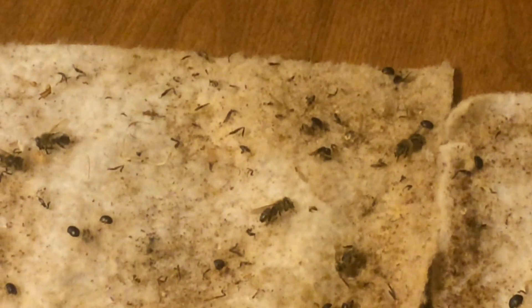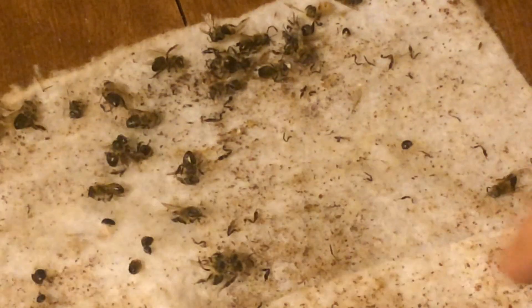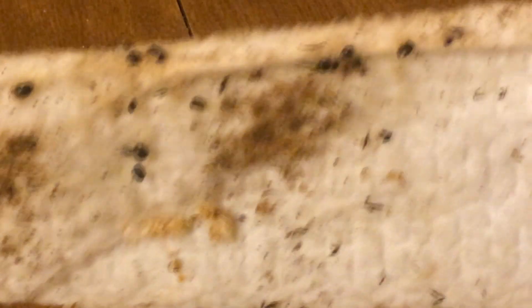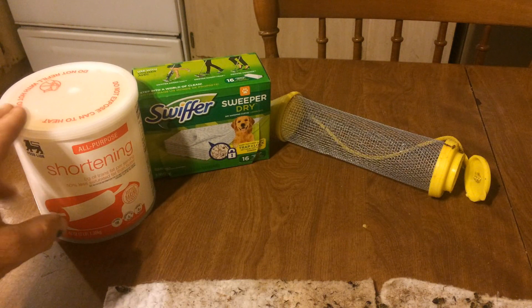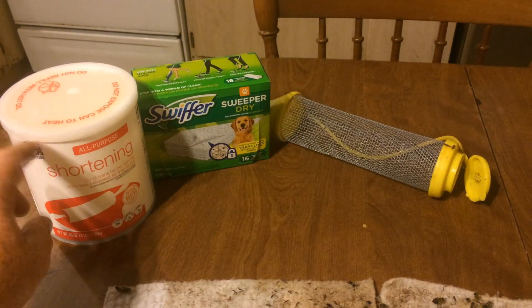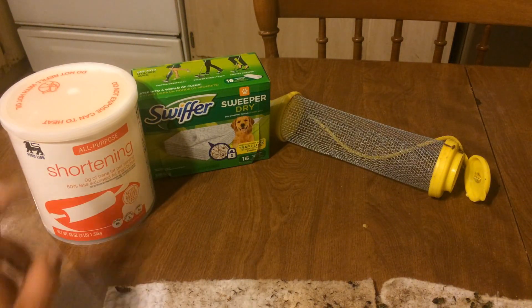You can actually see some of the bees' legs where there were bees on it. It does catch the hive beetles, but we don't want it to catch the bees. Hive beetles are attracted to shortening, to lard, to Crisco — and it's an attractant for them.